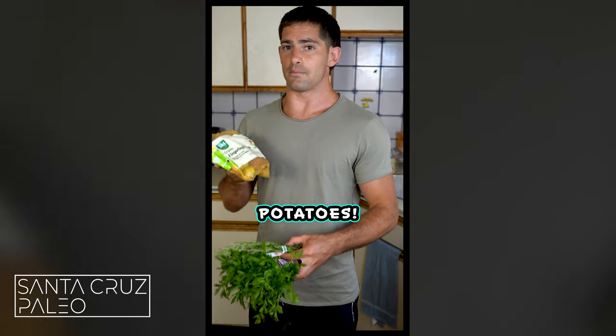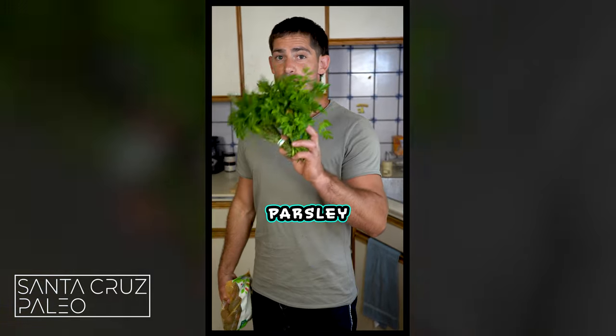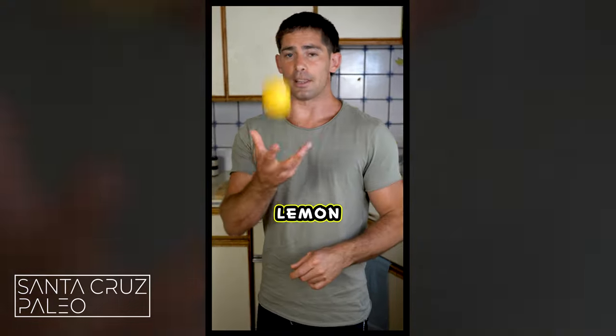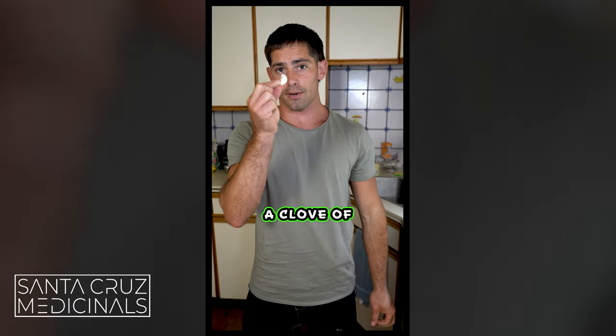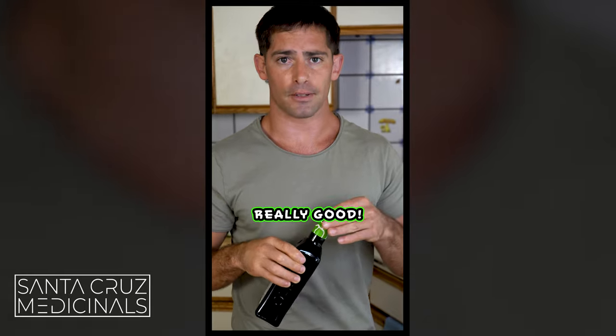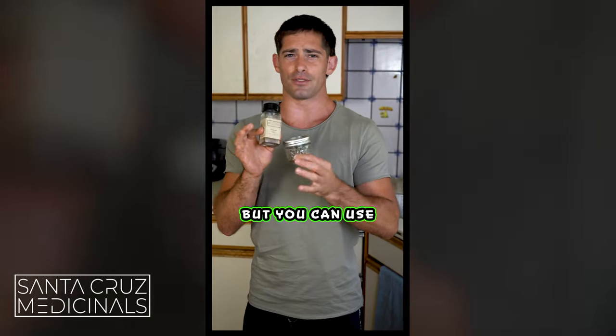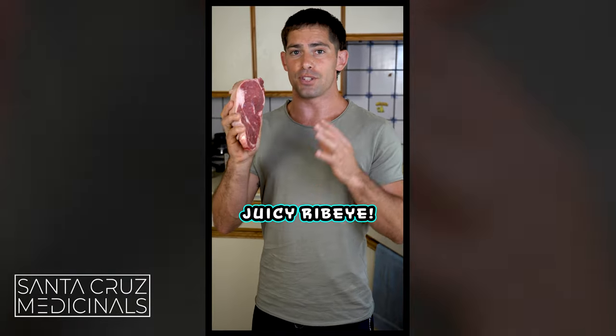For the potatoes, you're going to need potatoes — I'm going with organic fingerling potatoes. This recipe works well with those smaller potatoes. You're going to need parsley and rosemary, a lemon just for a little lemon juice, a clove of garlic, olive oil, black pepper and salt. I'm going with smoked salt today, but you can use any type of salt. And you're going to need a juicy ribeye.